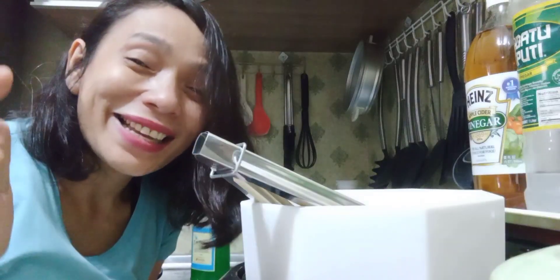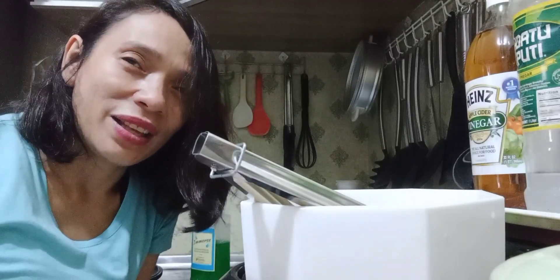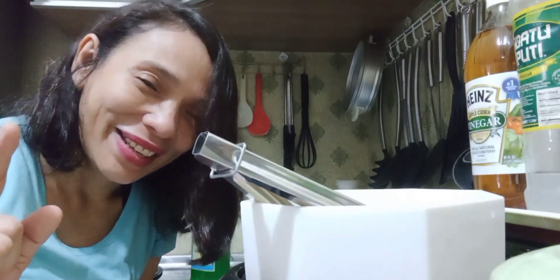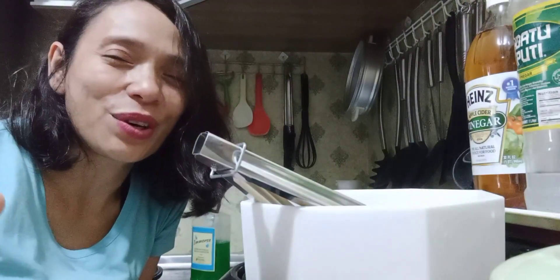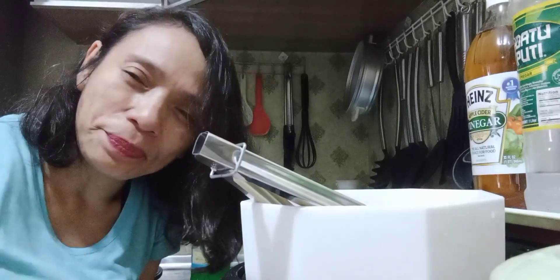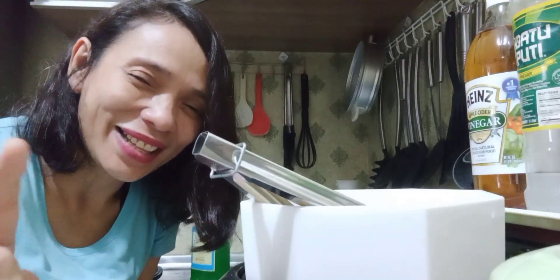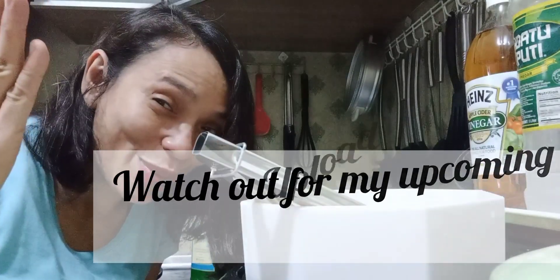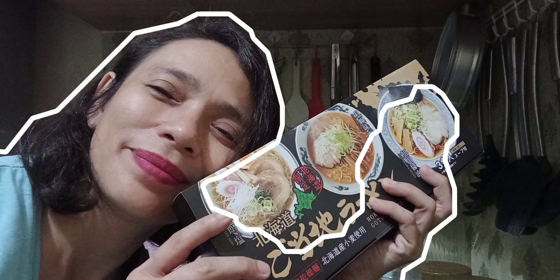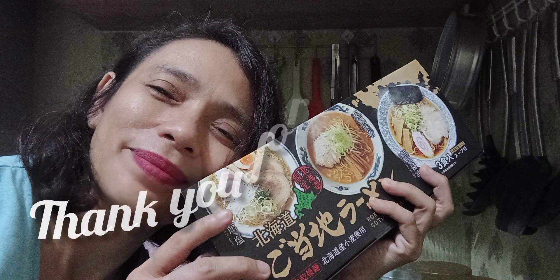Thank you so much, guys, to all my friends, supporters, followers, subscribers, relatives, and family. I love you all. Stay safe, stay fit, stay healthy. Watch out for my uploads — I gained a little weight, so watch out for my exercises and I'm going to dance once again. Tete Laliera signing off. Thank you for watching, guys. See you all in the next two weeks. Bye!